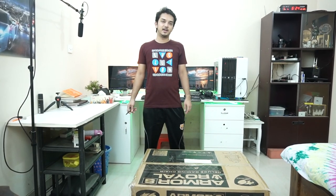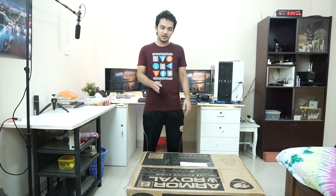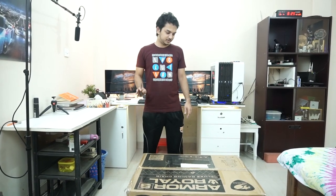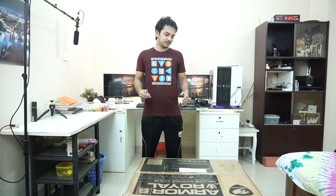Hey, what's up guys, this is Shihab and finally I bought a gaming chair for myself. This is the Guga Armor S Royal. This is kind of a mid-range gaming chair. So I'm going to unbox it, then I'll assemble it, and then I'll test and give you my feedback. Basically it will be a review.